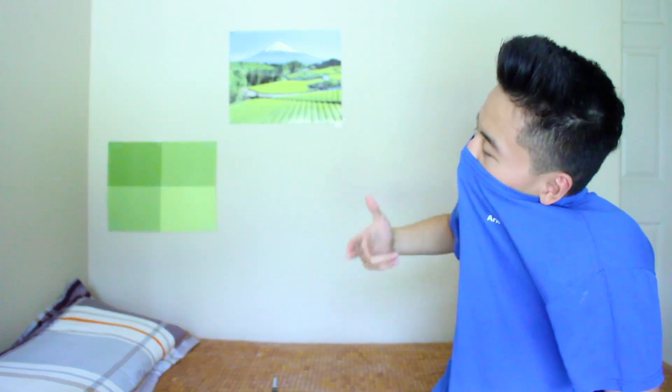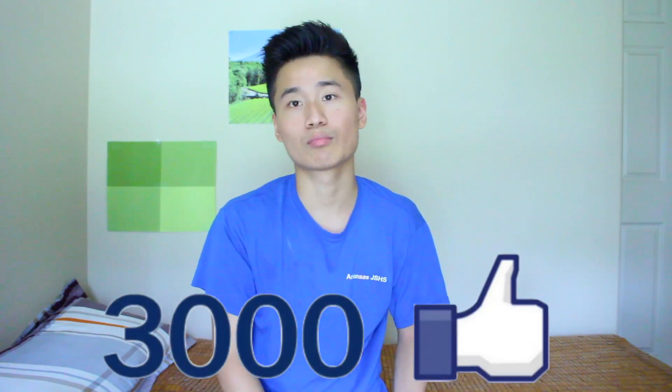If someone tries to rob you, don't take out a marker, draw a square, and try to tase them — it's not gonna work. It's just for a prank. I was thinking about pranking my brother — drawing a box on his forehead and taking a picture. If you want to see me prank my brother, give this video a thumbs up. If it reaches 3,000 thumbs ups, I'll definitely do it. Now let's move on to the next hack.